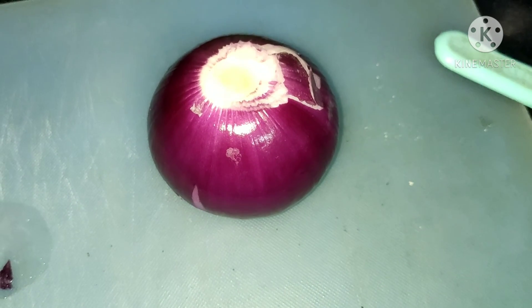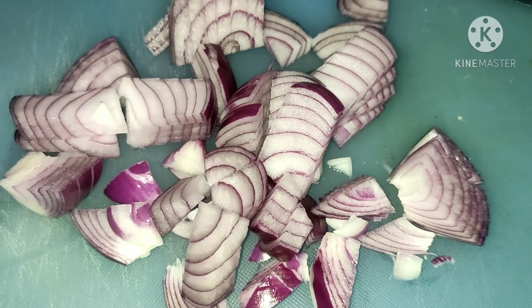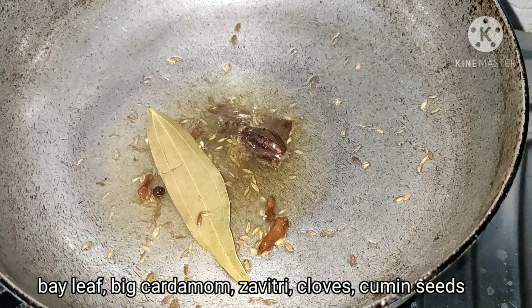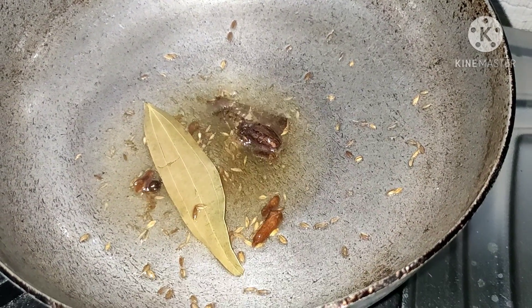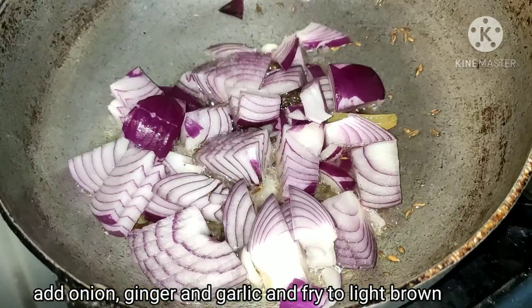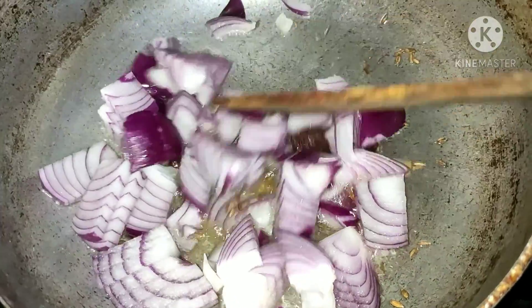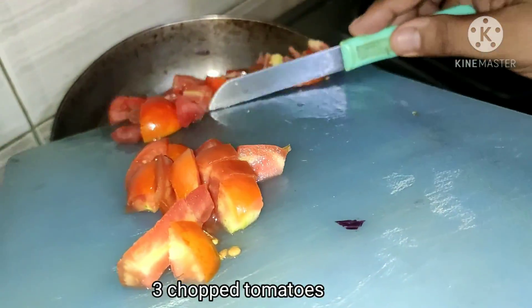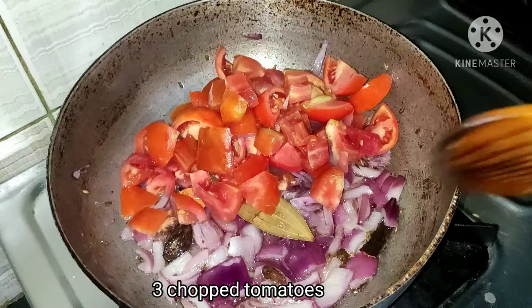Now for the gravy, we have a medium-sized pan with oil. We add jeera, 1 big elaichi, 4 cloves, and 1 thin piece of cinnamon. Then we add our chopped onion — we don't fry it too much, just stir it a little. Then we add 2 chopped tomatoes.